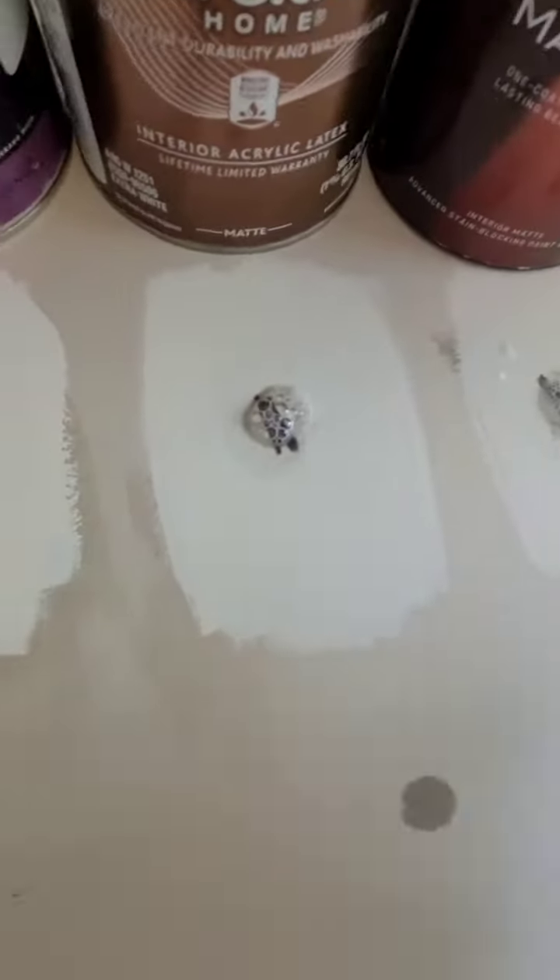10, 9, 8, 7, 6, 5, 4, 3, 2, 1. New piece of the rag.